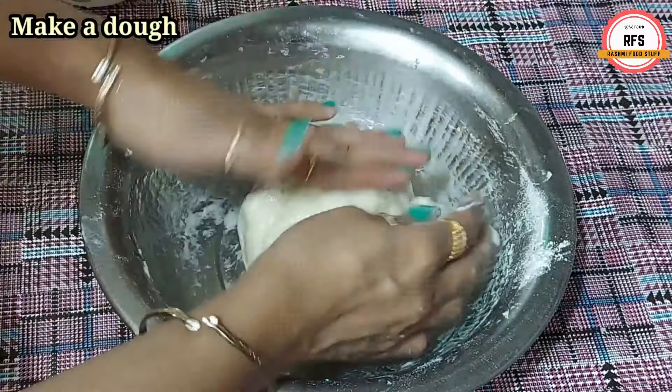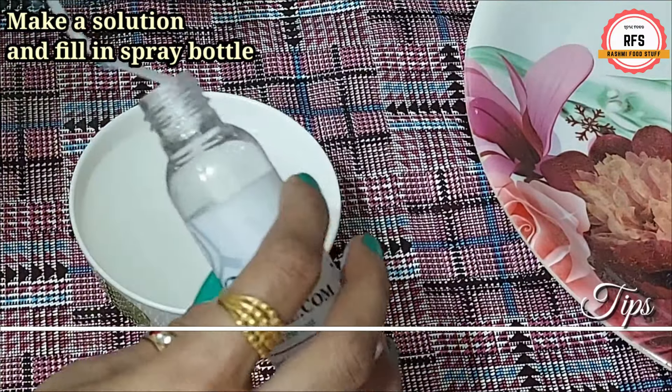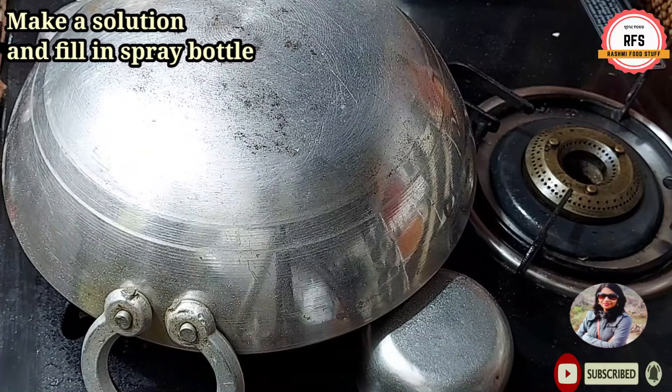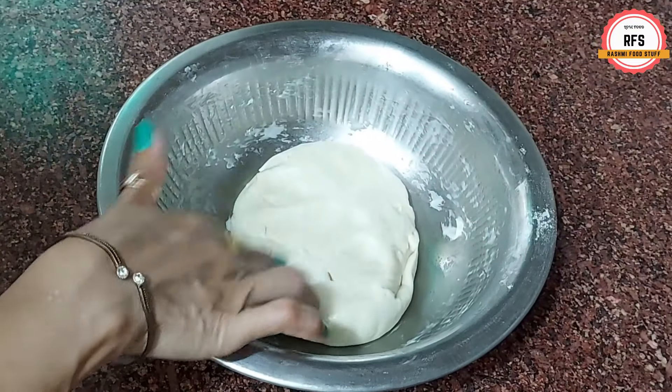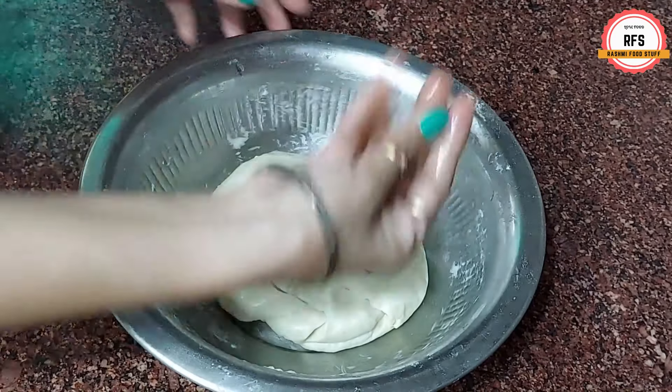We will work on two sides and do one more preparation. I have put a pot here. If you have a spray bottle in your house, keep it ready — it will be necessary to use later. Now we will put it on the gas. The atta has rested for 15 minutes and is perfectly set.